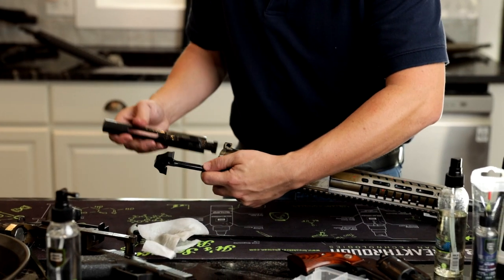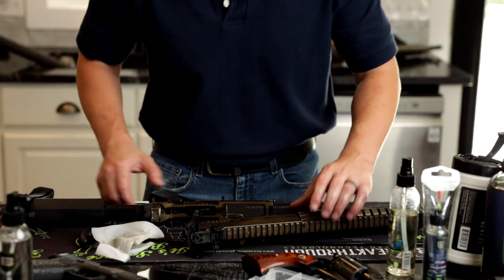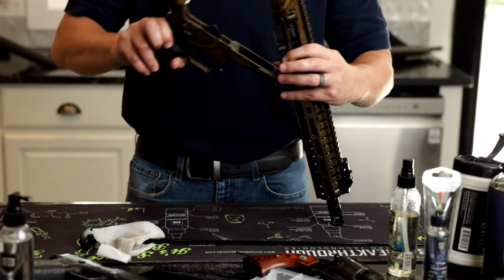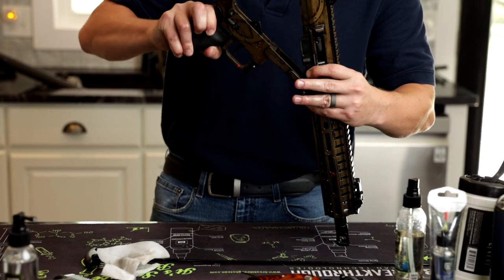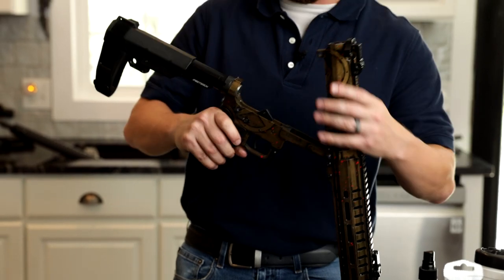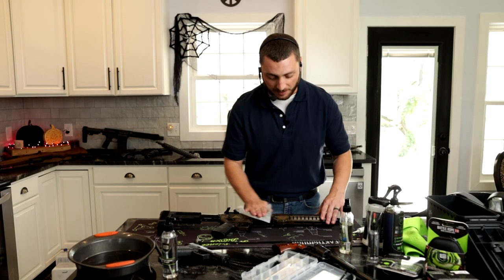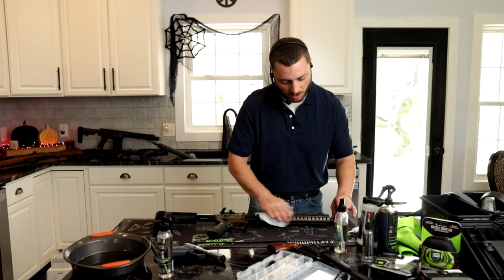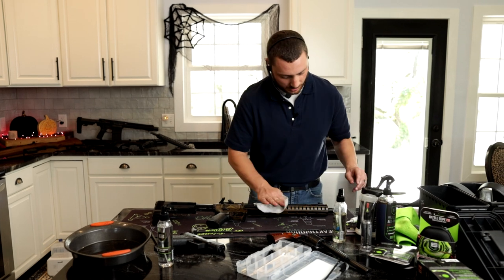Dad's coming home, mom's happy, kids are happy. Go ahead, put your bolt and charging handle together. Now we're going to put the gun back together — cancel this divorce once and for all. You don't need that. Nobody needs that. Grandparents aren't happy, parents aren't happy, brothers and sisters aren't happy. Pop everything back together. Grab that quick wipe — or what I like to call it, a quickie wipe. You can call it whatever you want. There's no rules here, as long as you're not murdering anybody.